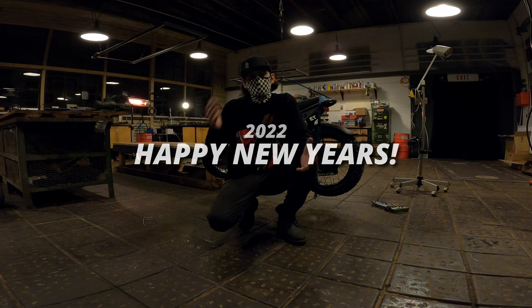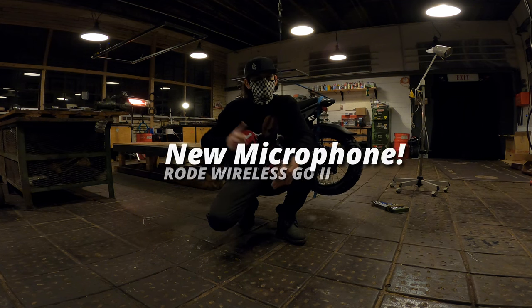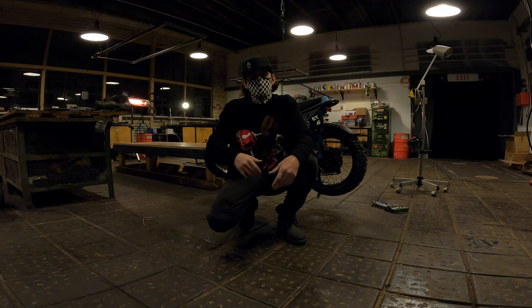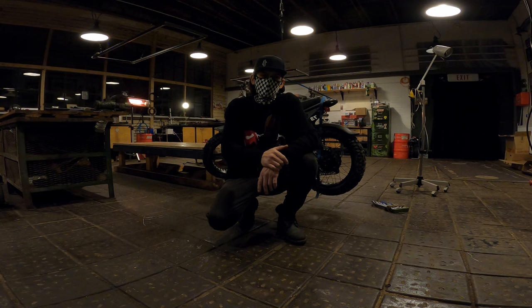Happy New Year's! Hope y'all had a great New Year's celebration. In today's video we'll be installing some beautiful Grizzly tires — this is the first video of the year 2022. So let's get on to today's show installing these beautiful Grizzly tires.